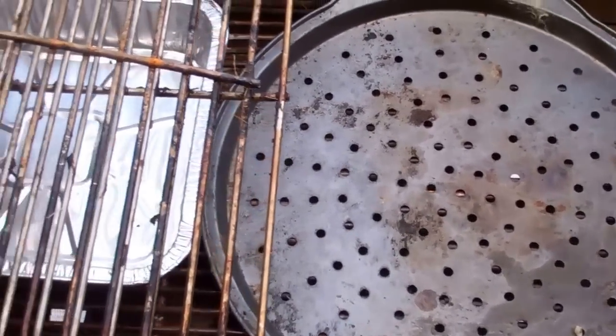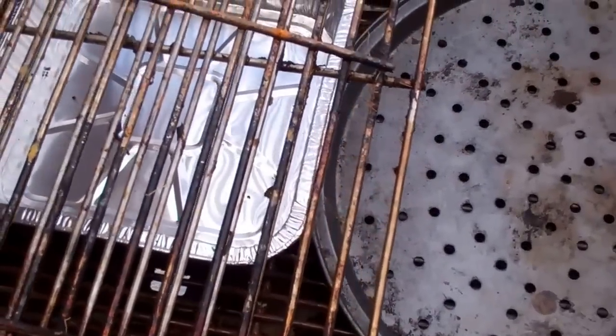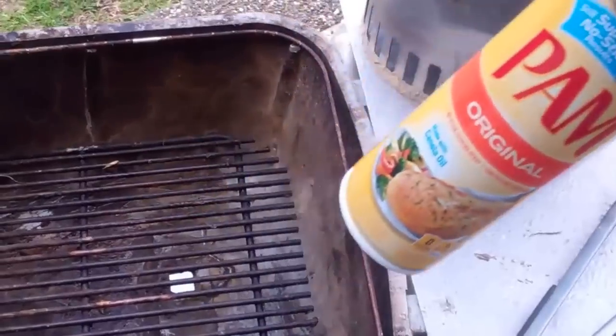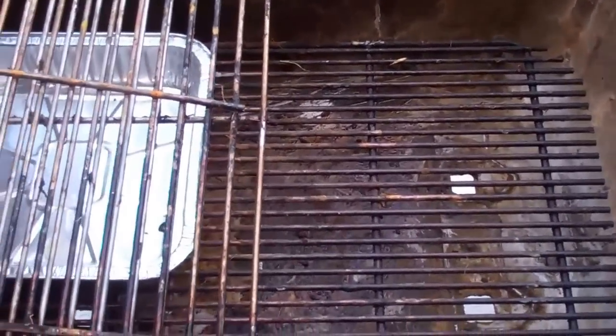Also when I'm done grilling I use a scrub brush and scrub all the pieces away. And then when I'm all done I take the bottle of Pam and I spray the grill just to keep the rust away.